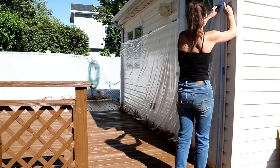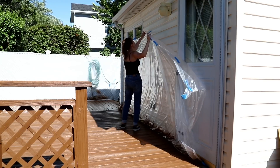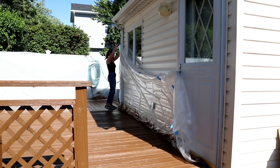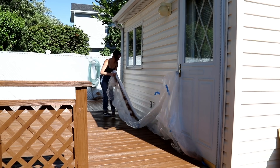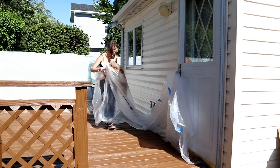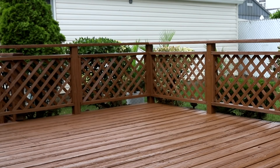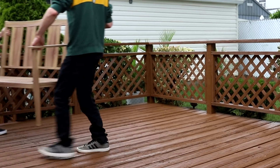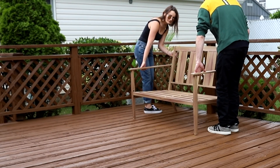At some point my paranoia got the best of me, and before leaving the deck alone for two days to dry, I decided to take the plastic wrap off of the house, the fence, and the plants because I was nervous it was going to land in the decking paint and ruin the finish. I touched up any spots I may have messed up with my shoes, and then allowed the deck to dry for two full days.